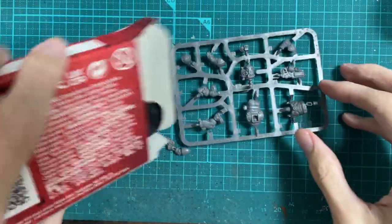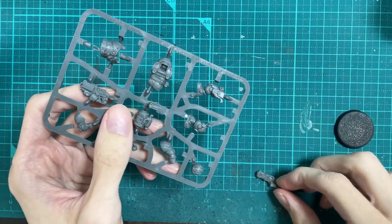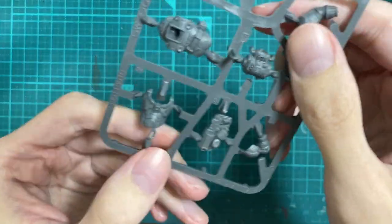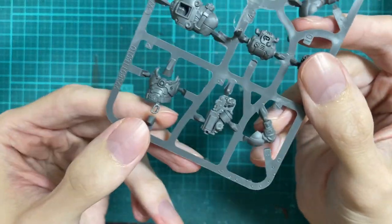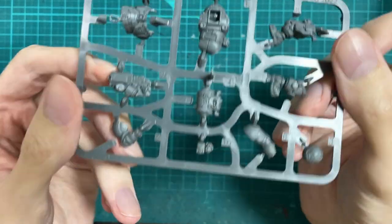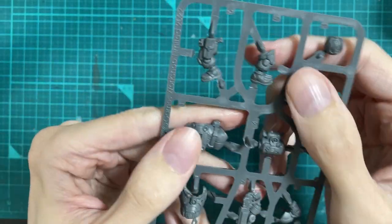I really like the visual connections between Vansar and the Leagues. They both use tech from ancient STC devices, which are designs from the dark age of technology that are long since lost to the Imperium, and as a consequence they have a much sleeker sci-fi look than is typical for 40k.